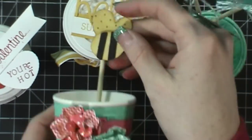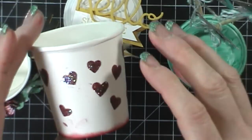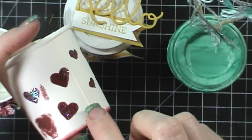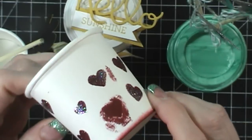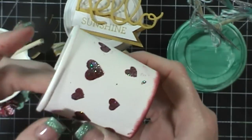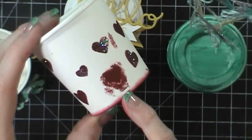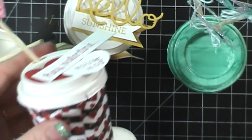We set out to do five cups each, but I only have four here because one was a huge fail. I had wanted to do a Valentine's one using a heart mask, a sponge dauber with red ink, and clear glittery embossing powder — heat embossing it. It was going well but my hands kept getting messy from the sponge dauber, and ink started getting on the cup. I tried to cover it up but it just became a mess. It didn't work, so I scrapped it.